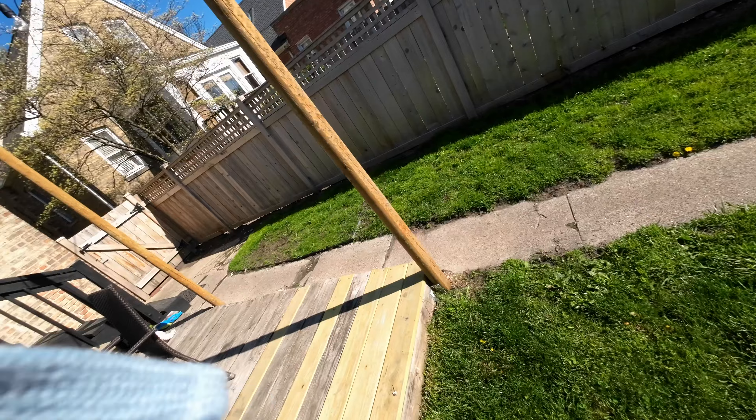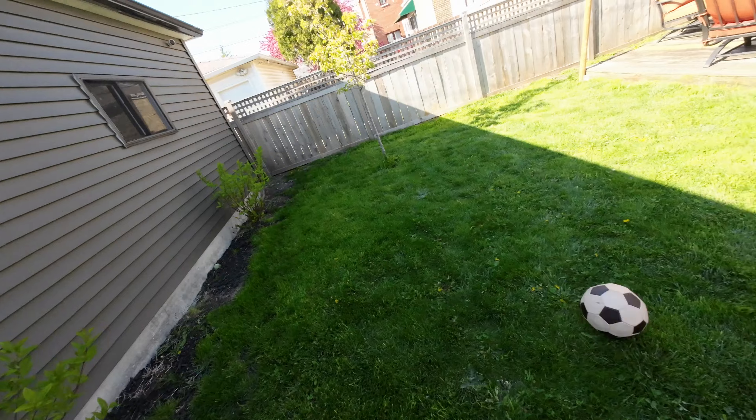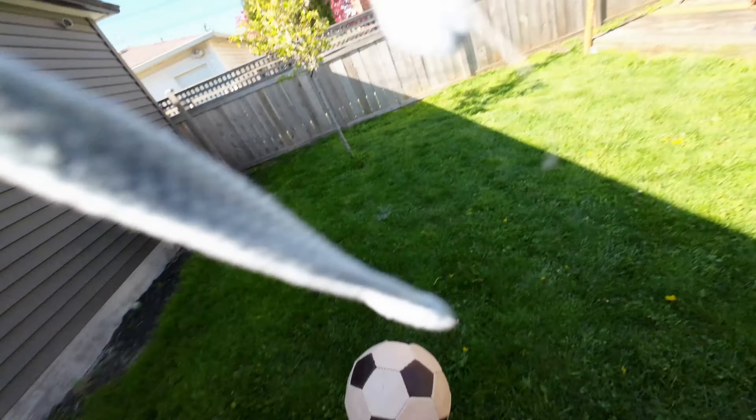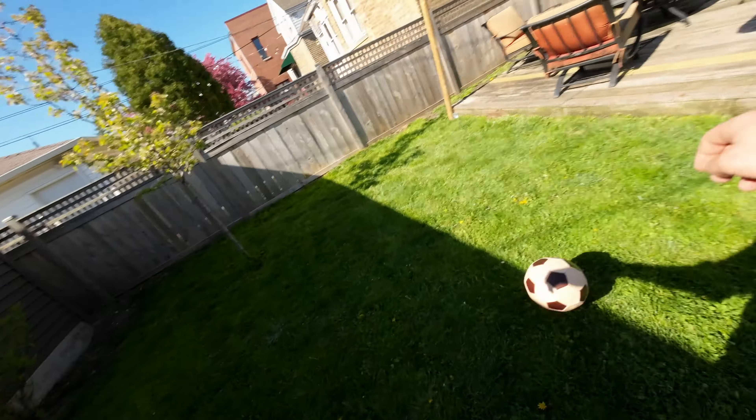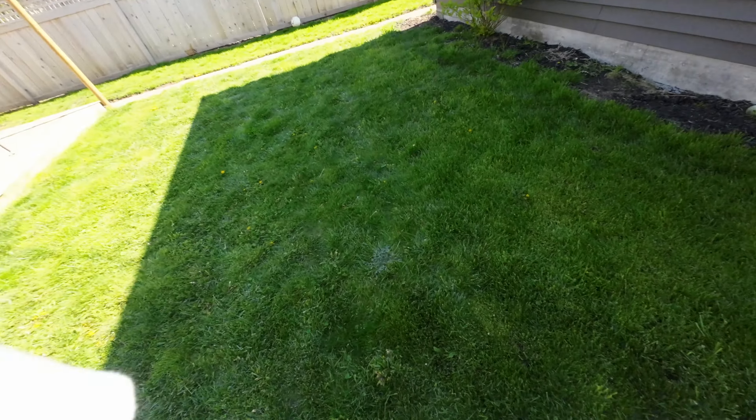To give you guys a little bit more of a close-up on the action — I'm getting better at the whole kickabout, so bear with me on that. Hopefully as my videos progress, you'll see my skills do as well too.